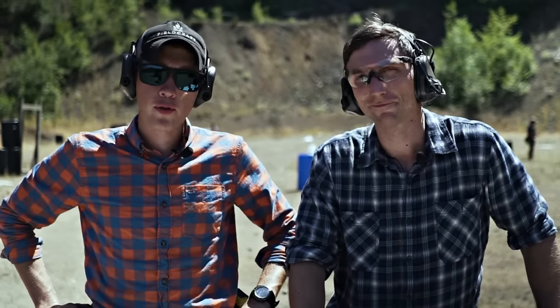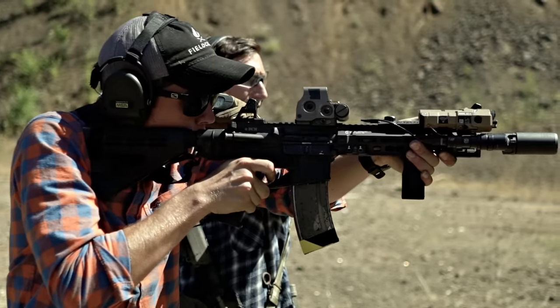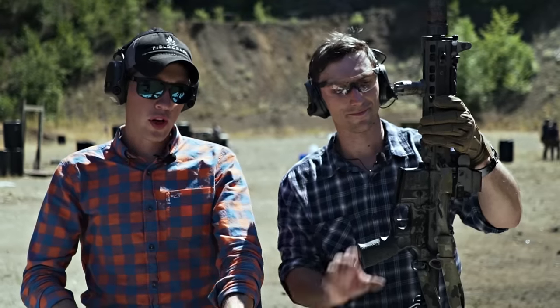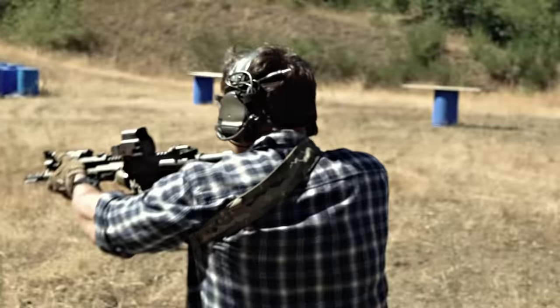Hey guys, Lucas here from T-Rex Arms. Today I'm joined by Mike of Grand Thumb fame. We're going to be talking about our 10.3 and 11.5 guns. We have Geissele rails on these and we're just going to explain some of the accessories you put on these weapons, why we do so, and then we're going to show you guys some B-roll of us running the guns as well. So Mike, why don't you start with your gun?